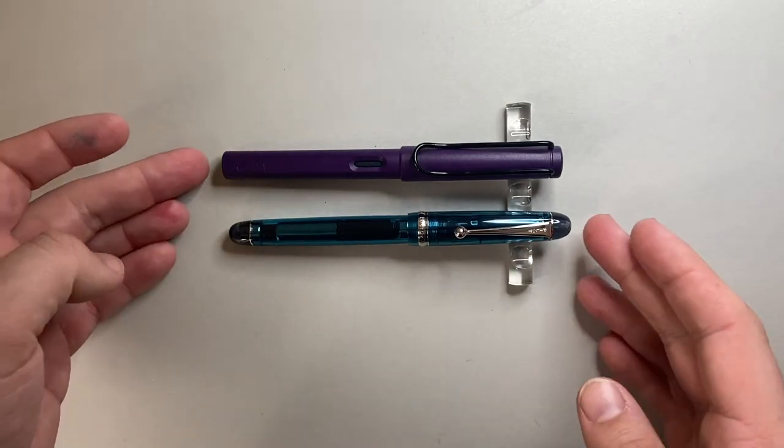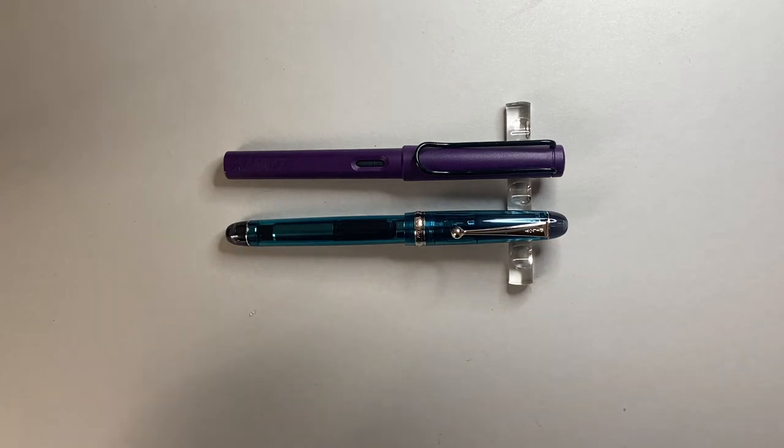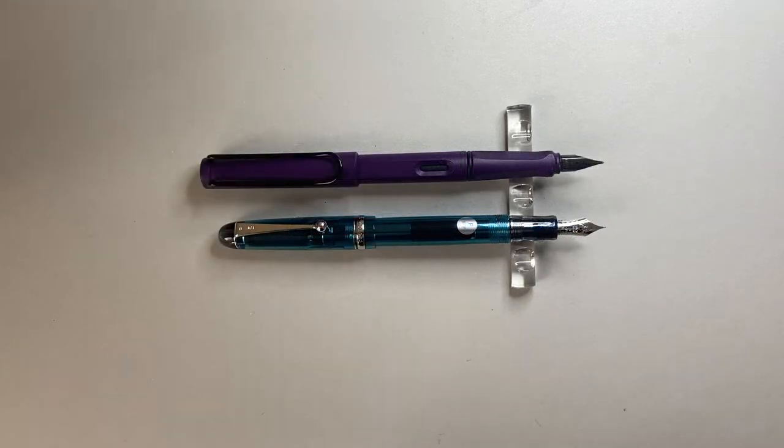For size comparison, here it is next to the Lamy Safari — it's about the same length, if anything slightly longer by a couple of millimetres. It's a good length pen with good girth, and you definitely feel that in the hand. Uncapped, it's a little shorter than the Lamy Safari, and the nibs are not hugely dissimilar in length. Posted, it makes a pretty good length, posts nicely and deep, quite secure — pretty comparable to the Lamy Safari overall.